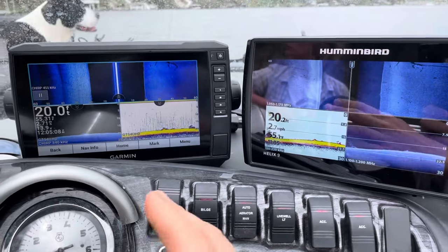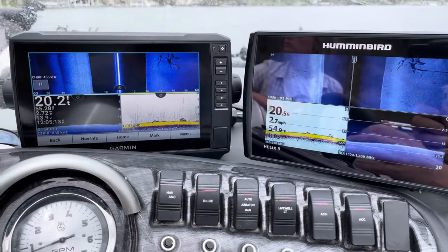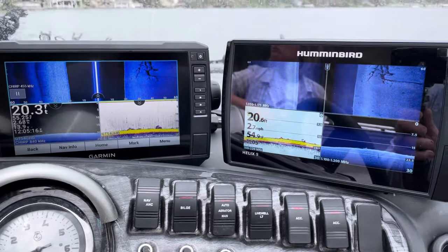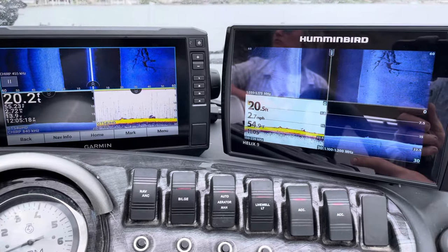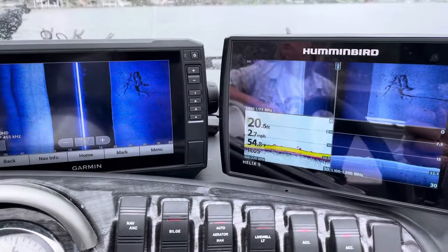On the Garmin GT54 which I'm running, the only frequency for down is 840. Now on the Humminbird, you just want to run them both — crank them up to mega. As you can see there's some structure coming in here, and I'll click on side imaging on both of them.